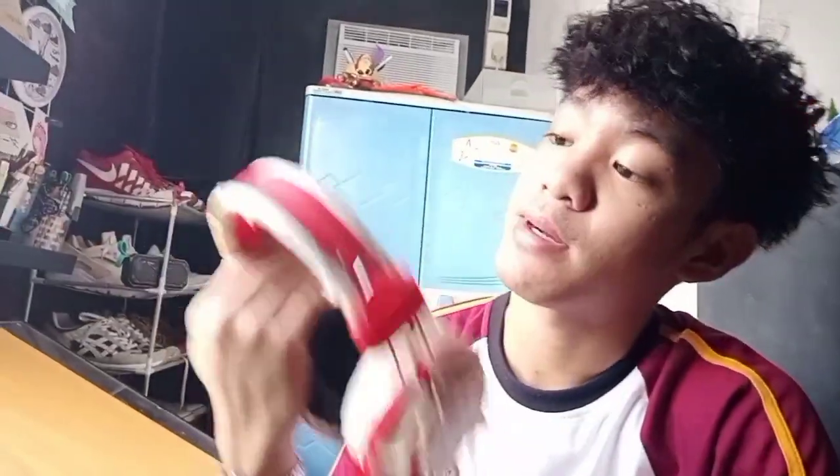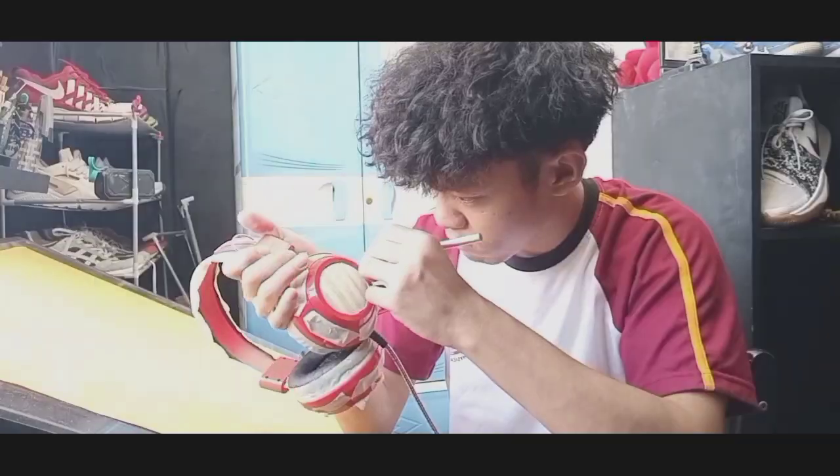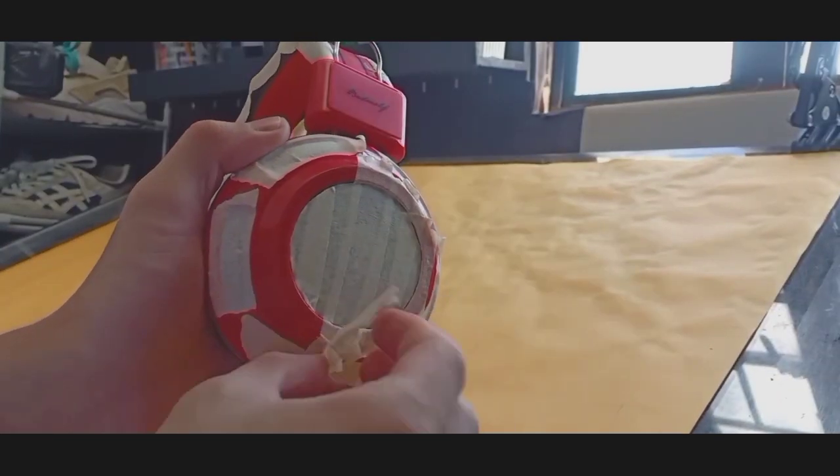So ayan na guys, lagyan na natin lahat sya ng masking tape. Yung gagawin na lang natin ngayon is i-cutter na lang natin para malinis talaga yung pagka-cut nya — para pagpipinturahan natin is saktong-sakto, yung white lang yung mapipintuhang at yung black hindi. Tapos na natin sya guys. Ang linis ng pagka-cut nya. Mag-start na tayo magpaint ngayon. Let's go!